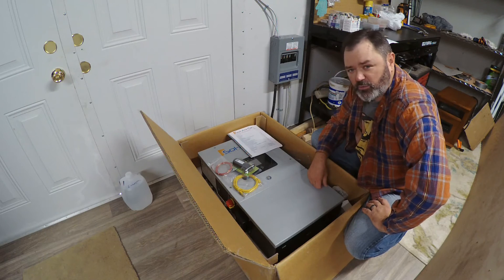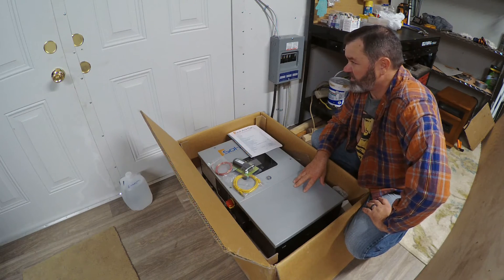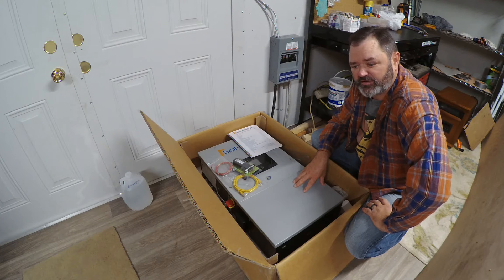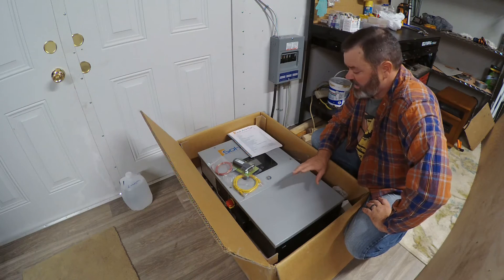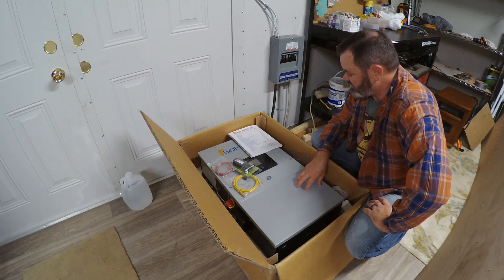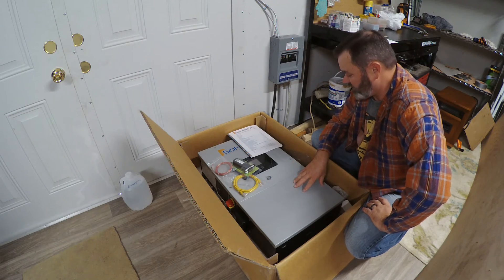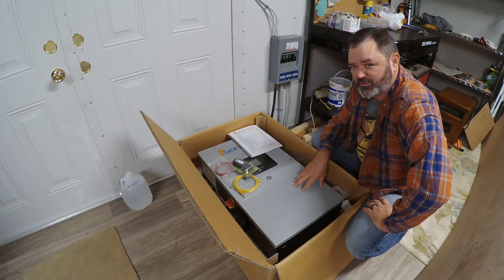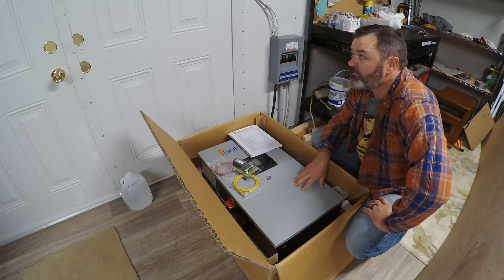We knew we needed one, and we knew prices on stuff were going up and things were getting harder to get. So we went ahead and contacted Scott Hunt at Practical Preppers LLC — Engineer 775 here on YouTube — he's our go-to guy for everything. I asked him to go ahead and send us one, and he did. I'll admit I didn't do much research on them at all; I just took his word for it that it'll do the job for what we need.